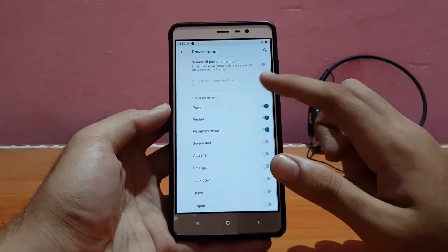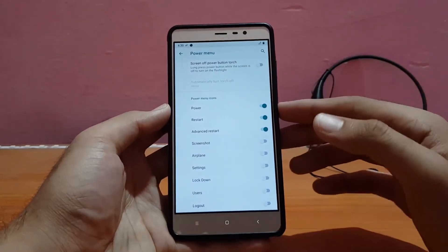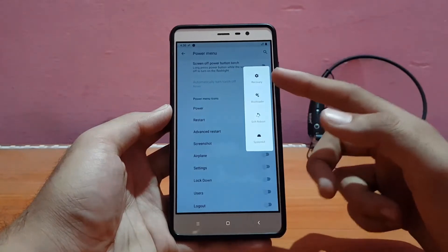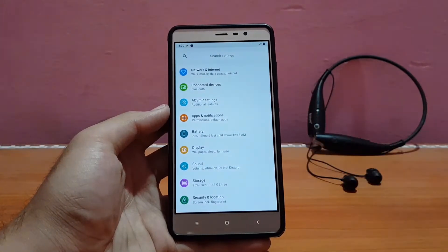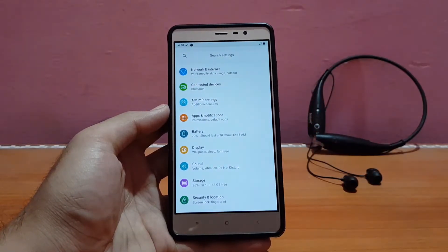Let me disable the navigation bar because I prefer using hardware keys. All of these options are pretty much similar to other ROMs. The power menu is also here — advanced restart comes pre-enabled. As you can see, you can directly reboot to recovery, bootloader, soft reboot, or reboot your System UI. For more customization details you can check my other ROM reviews. Wi-Fi and Bluetooth everything seems to work absolutely well with no issues.